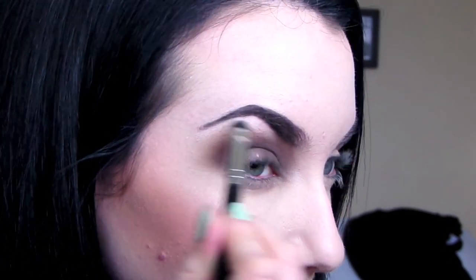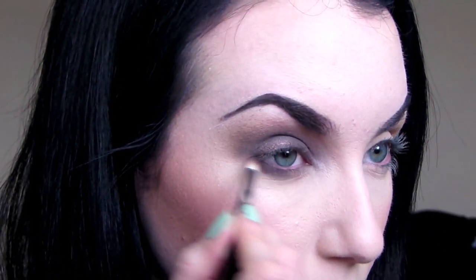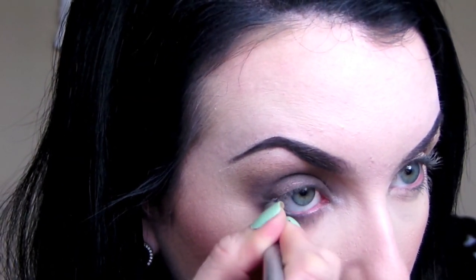Then I'm taking Nooner again on a Sigma pencil brush and smudging that on the lower lash line, and then taking Dark Side and blending that into the outer third. You want this to look really blended and smudged, so keep on blending. Now I'm going in with that black liner and lining my waterline.